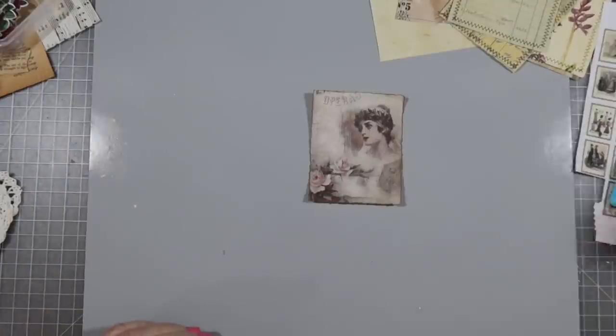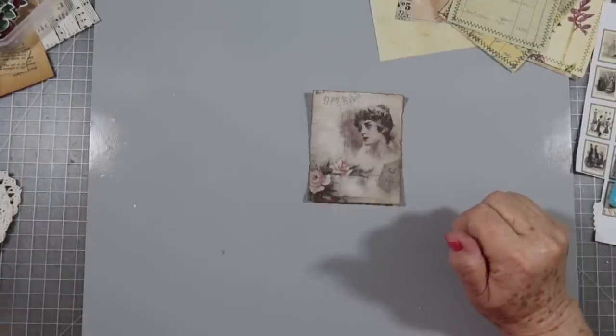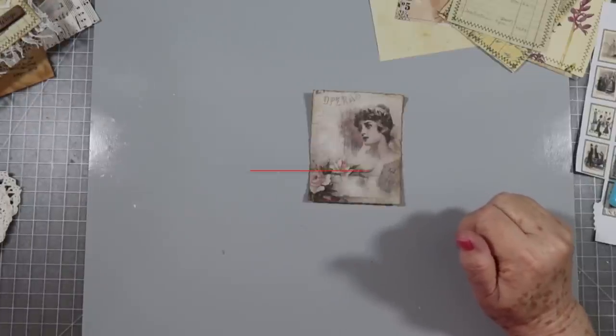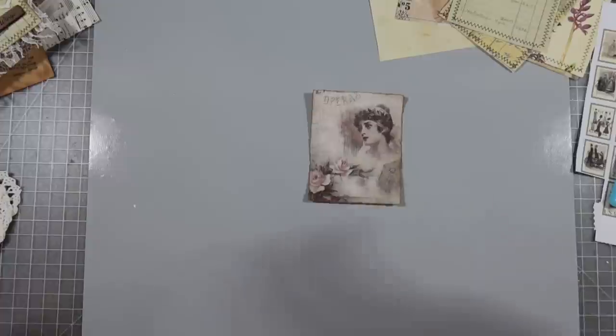Hey guys, this is E with Scrapbooking with Me. As you can see I've got a little bit of a mess around me. I am making some journal toppers - that's what I'm making. I thought I would just bring you along with me; you might want to see them made, you might not.